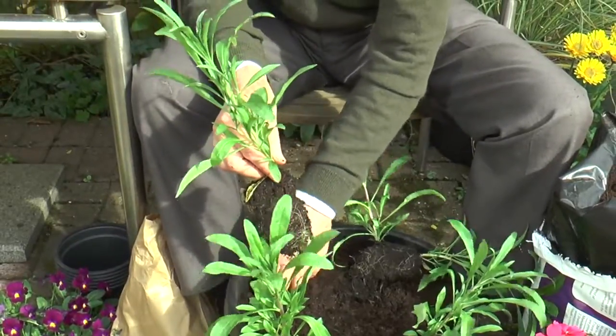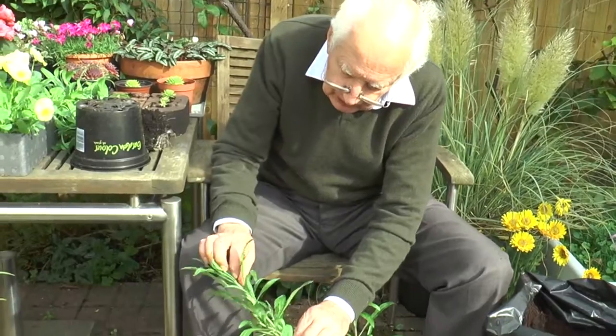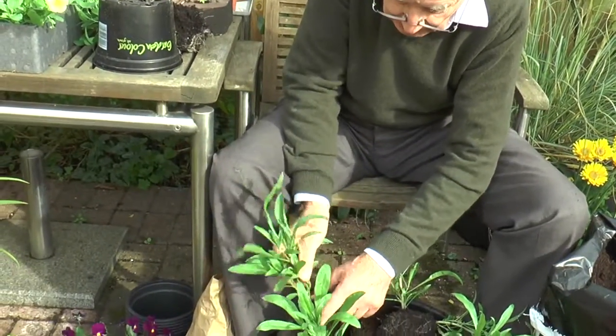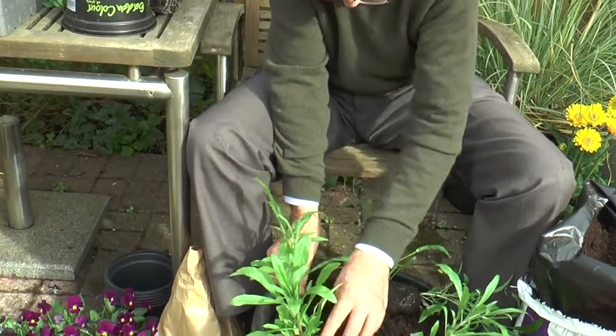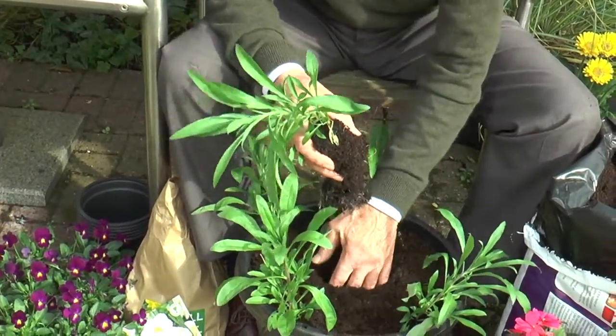Now with wallflowers like this, if they're a bit tall and stretchy, I could just take the tip out to make them branch, because they have plenty of time to really spread out.